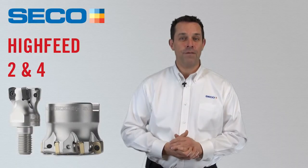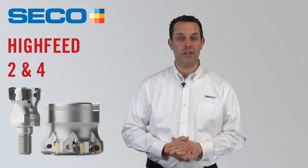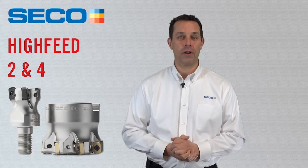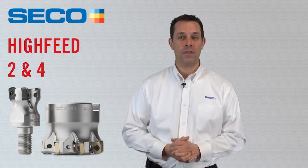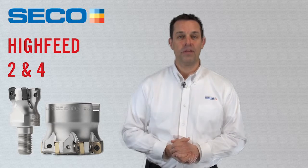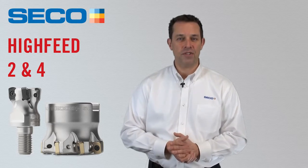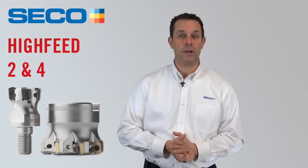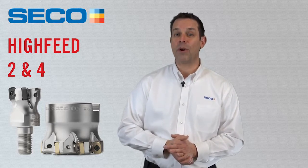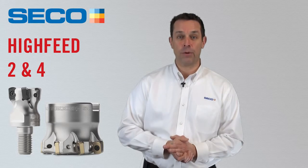Seco's new Hi-Feed 4 with LP-06 insert is a fantastic multi-edge solution and sure to improve your manufacturing processes. All inserts and cutters are in stock and ready to go. In comparing the Hi-Feed 2-06 with the Hi-Feed 4-06 in regards to positioning, the Hi-Feed 4-06 is a more economical solution from a cost-per-edge point of view.